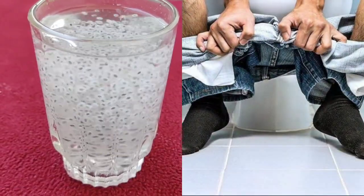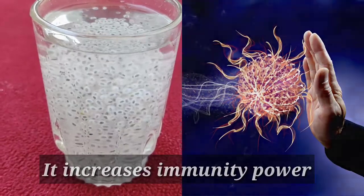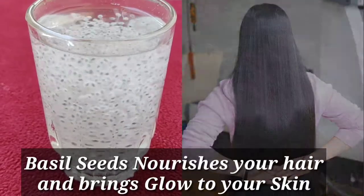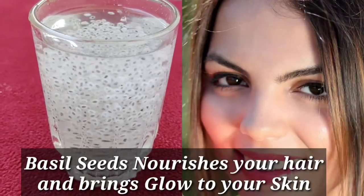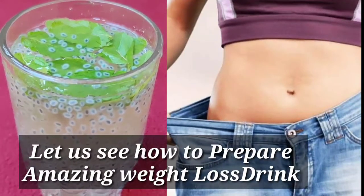Basil seeds also increase immunity power, nourish your hair, and bring a glow to your skin. Let us see how to prepare an amazing weight loss drink with basil seeds.